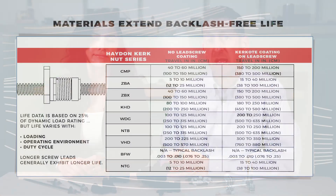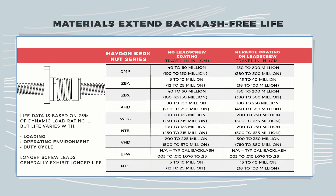There are various polymers used in the manufacture of these lead screw nuts. Haydenkirk uses lubricated polymers for their power nuts to minimize drag torque and wear.